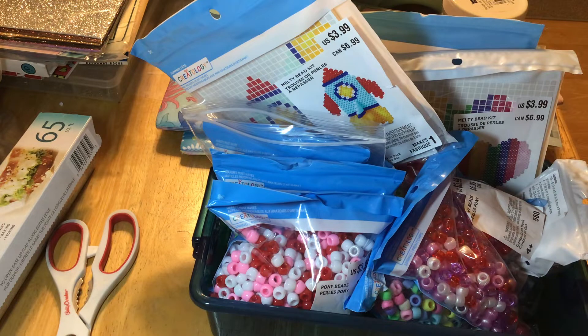I'd recently seen on one of the ATC MDC videos about the enamel dots being made from pony beads. And then Bonnie was sweet enough to send me a link on how to make them. I had noticed when I was looking at the Michael's app that they had some on clearance, so I toddled in to see if they still had some left, and they did.